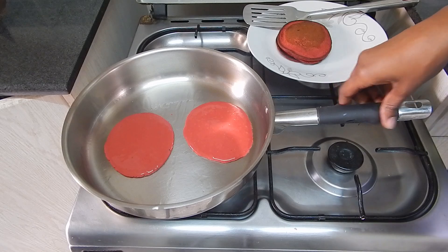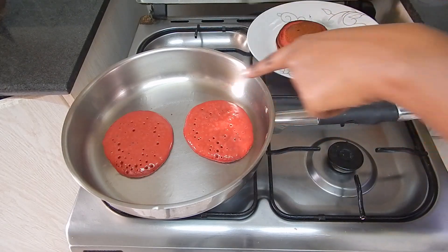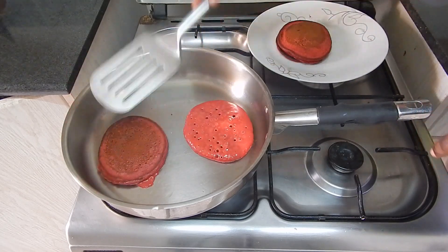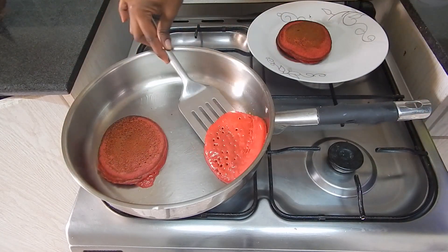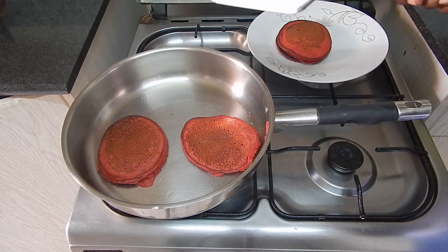I like using the big pans since I can cook more than one pancake at a go. Once the bubbles start forming, we're ready to flip. So yeah, flip our pancakes — there you go. Cook the other side.